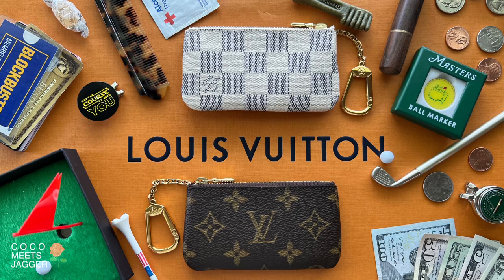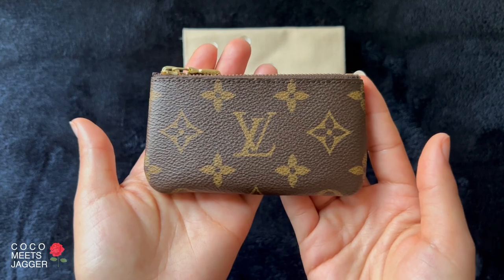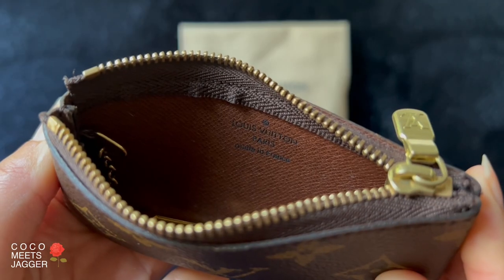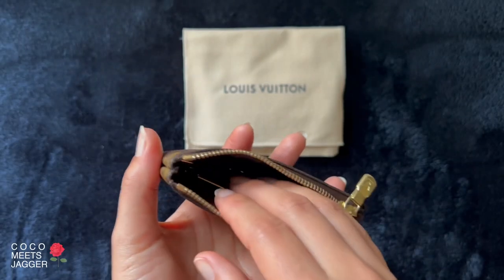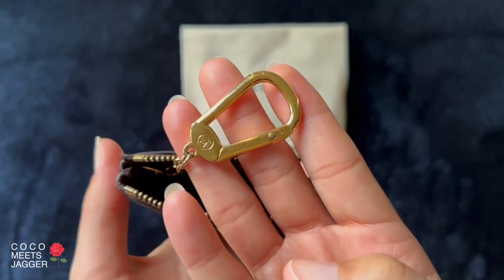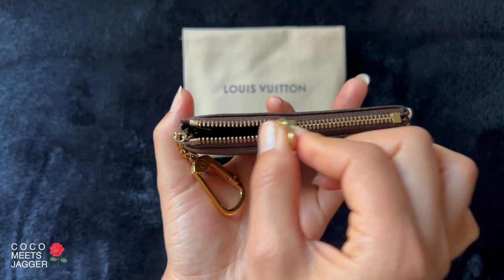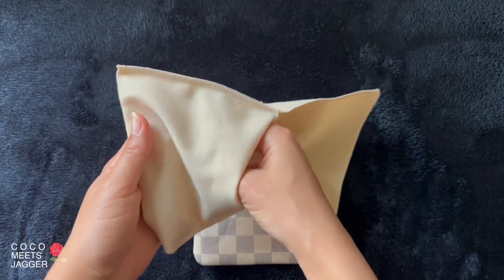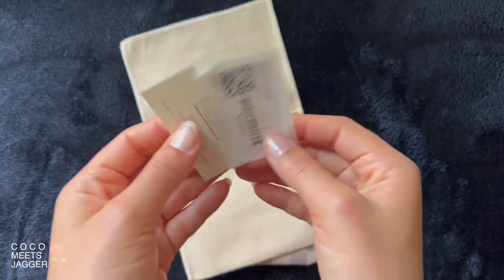Welcome to Coco Meets Chagger. This is 10 ways to use a Louis Vuitton key pouch, dad edition. In my original video on the Louis Vuitton key pouch, I used my monogram print one to demonstrate. It's now four years old, made in France, and is still just perfect — I use it every day and it works just as beautifully as the day I bought it. So when I think of dads, I think of golf and country clubs. This Damier azure print reminds me of that, so we're going to use this for the dad edition of the key pouch.